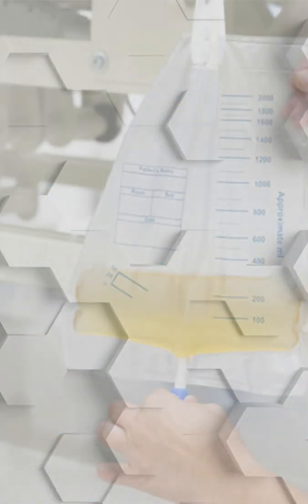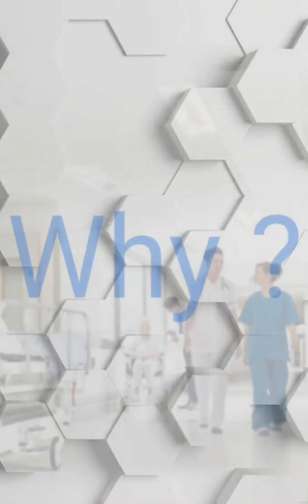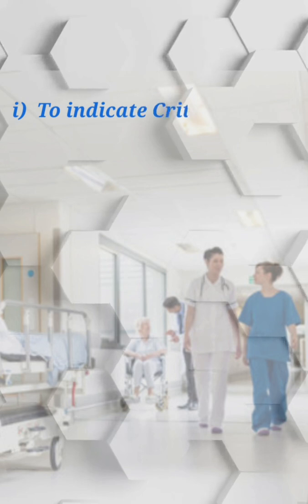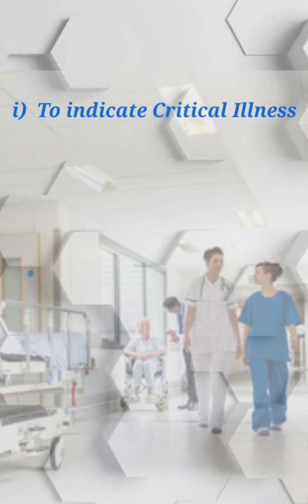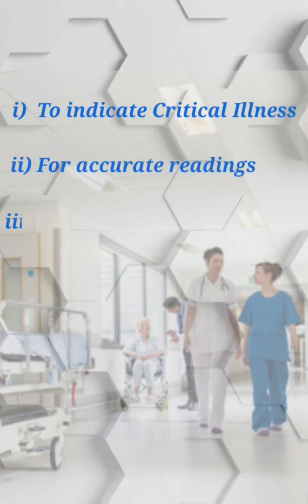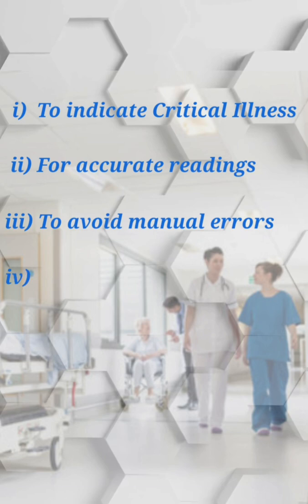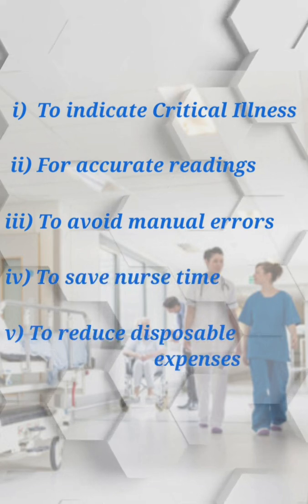Euromon is a device which is capable of monitoring the urine output of critical care patients. Euromon is used to indicate critical illnesses like oliguria, acute kidney injury, and anuria — for accurate readings, to avoid manual errors, to save nurse time, and to reduce disposable expenses.